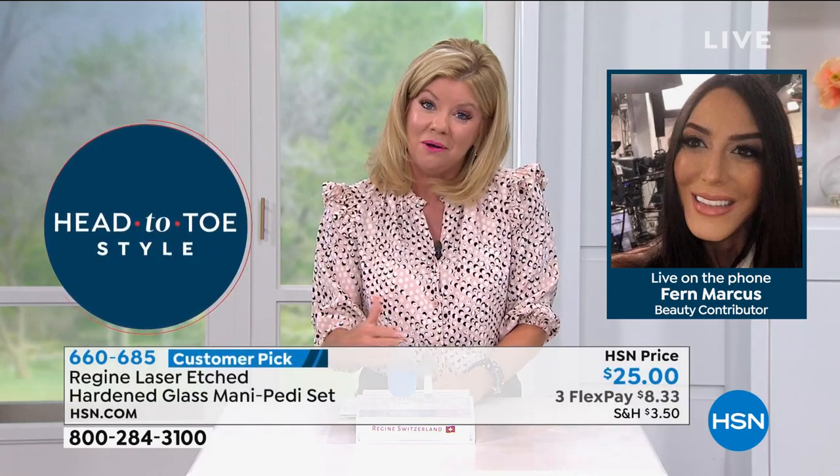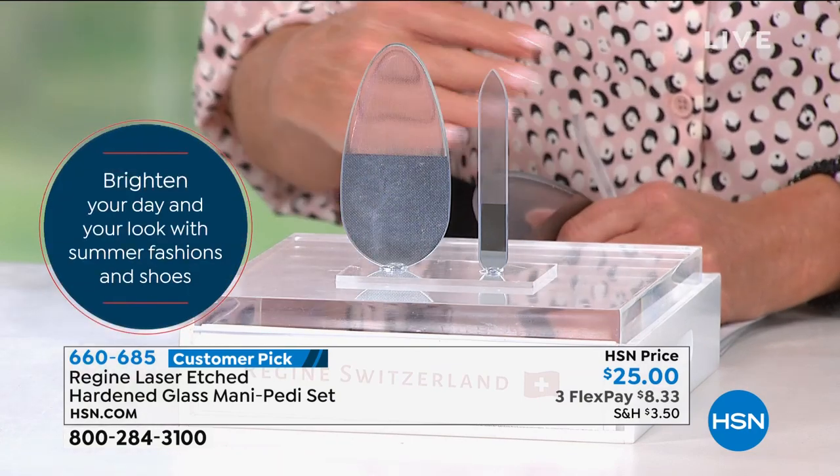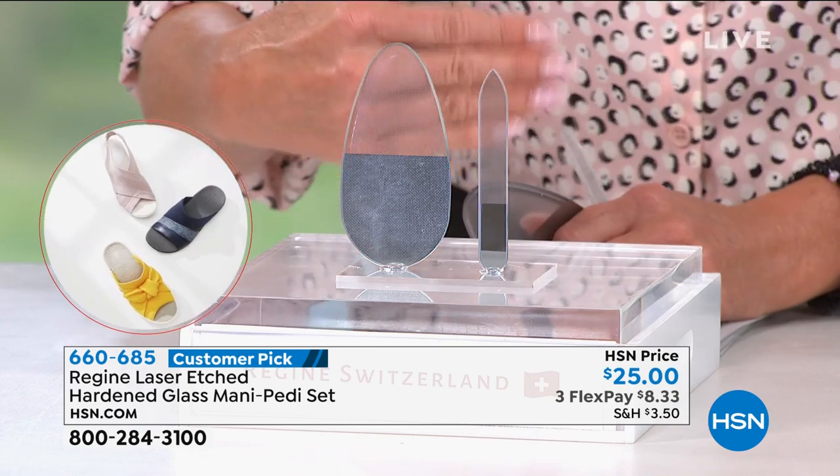That's so amazing for $25. It's sandal season — summer is here. So quick, so easy to remove dry skin effectively and safely.